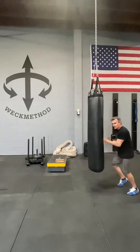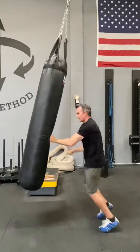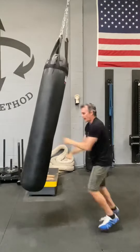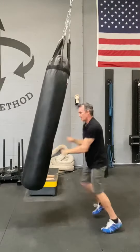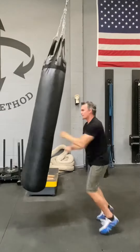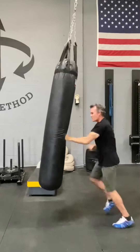All I do is I just put these punches right in here, and every time I'm landing the fist, I land my foot. So it's here, here. And the weight of the bag is the resistance. And it's just so satisfying — great way to do cardio.